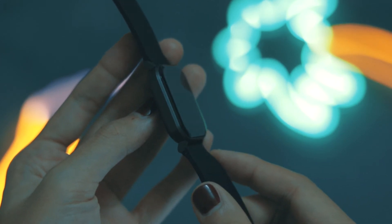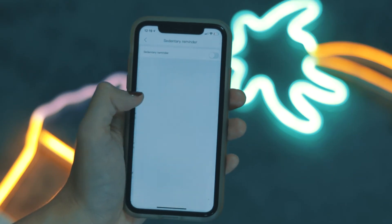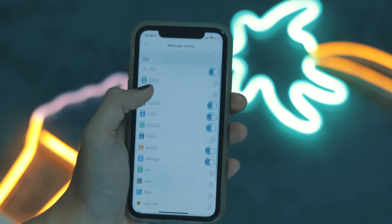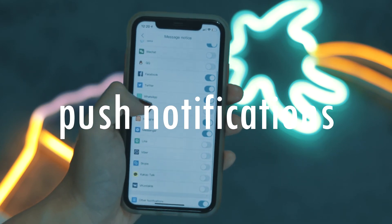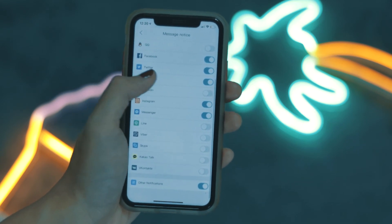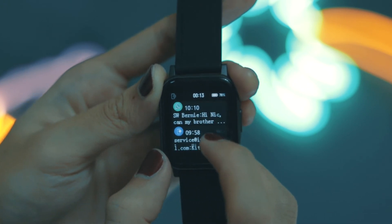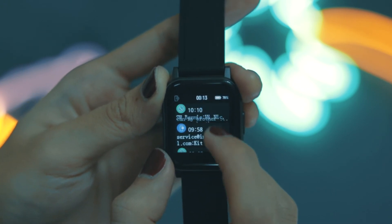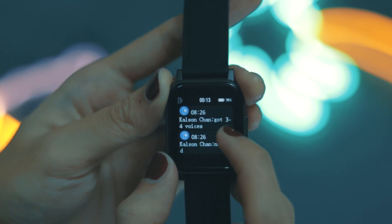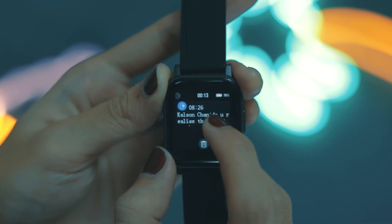It helps you understand your sleep status better. I know a lot of people are really concerned with their sleep quality, but to be honest a cup of coffee will solve everything. The smartwatch also supports push notifications — it's able to identify incoming calls, messages, and even notifications from apps like WhatsApp, Telegram, and so on. If you have a scheduled meeting notification, it will also prompt you on the smartwatch.